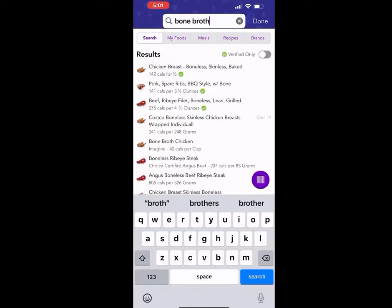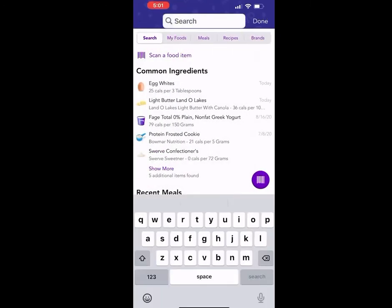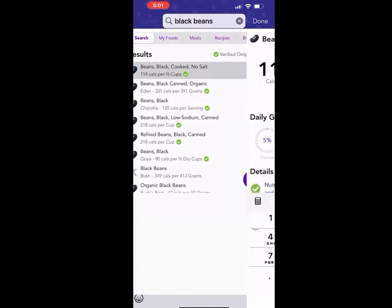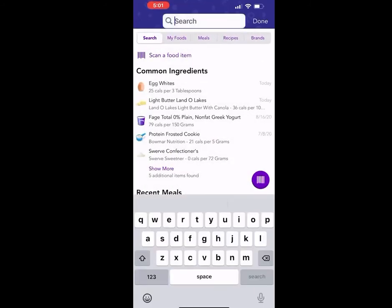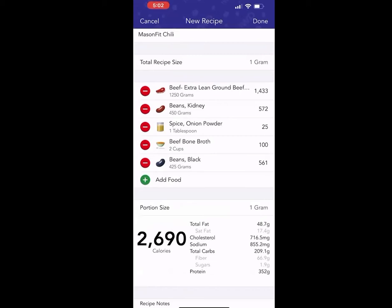The next ingredient I'm going to put in is bone broth. I'll select the beef bone broth. For that, I do leave it as cups and just measure it out in a cup — there aren't that many calories in bone broth. Let's say it was two cups. Then I'll add black beans. I'll search that, select it — it does have grams as an option — so I'll put 425 grams and hit the purple check mark. I'm making sure every time I am weighing out each ingredient. I'll select done. Obviously there are going to be more ingredients in this recipe, but I just wanted to give you the gist of how to add each ingredient.